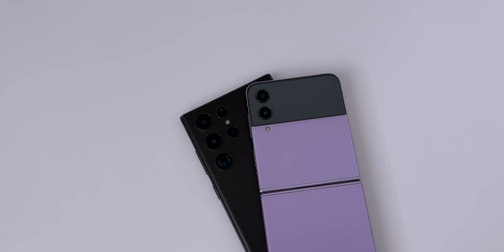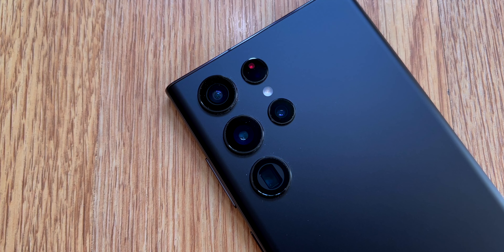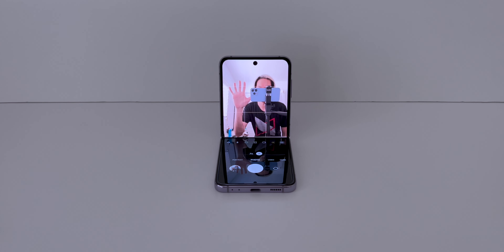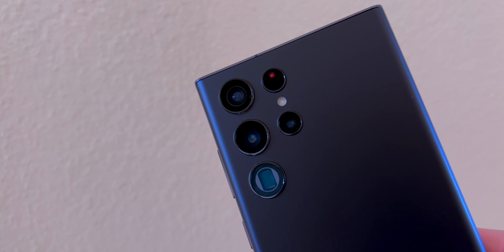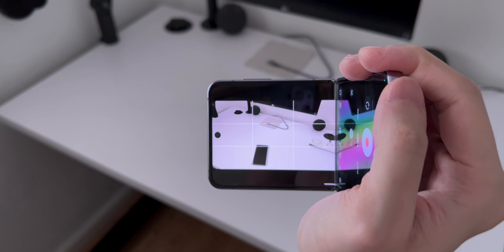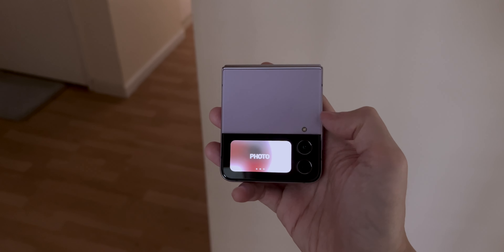The cameras on both phones are pretty great. The S22 Ultra does have an edge with the higher megapixel camera, two telephoto cameras, laser autofocus, and 8K video recording. But if you're just taking pictures and posting on social media, then the quality difference shouldn't matter. I like the quality more on the S22 Ultra, but I like using the camera on the Flip 4 — if that makes sense. Most of the time I won't need a tripod for the Flip 4. When I'm recording videos, it reminds me of a camcorder. Plus, if you ever need to take a selfie, you can use the cover screen with the main cameras.